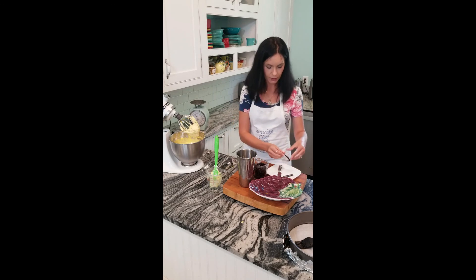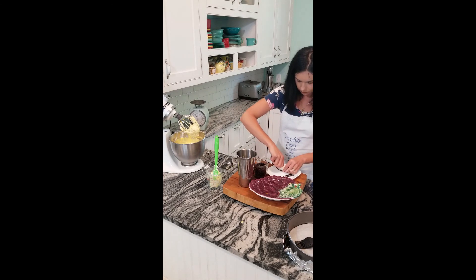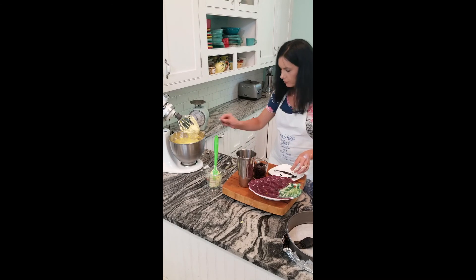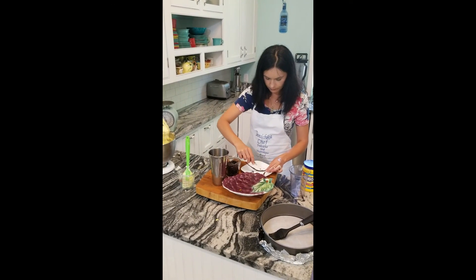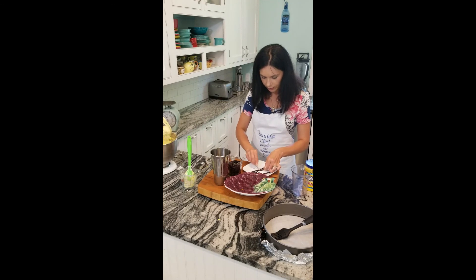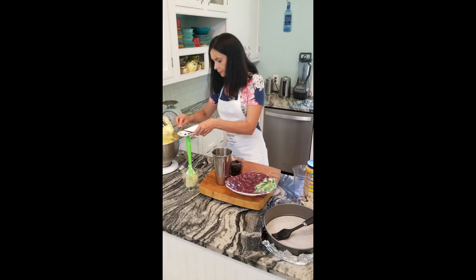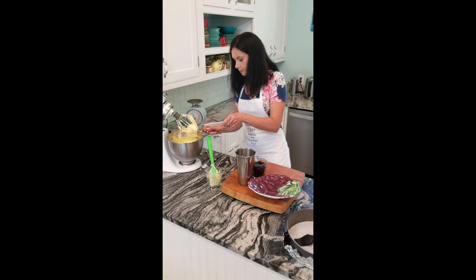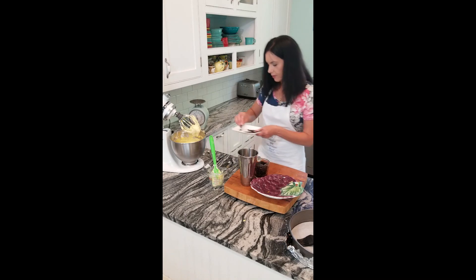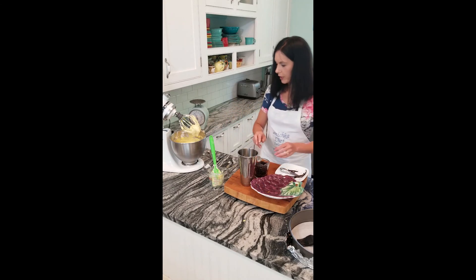Vanilla beans — we need to scrape them. Oh, that smells so good. I love real vanilla. From these leftover vanilla bean pods, I will make a batch of vanilla extract, which takes about three months. It's worth it. That's my next project — this vodka.